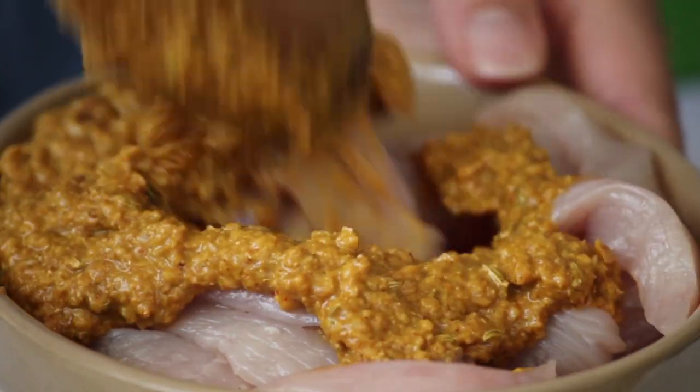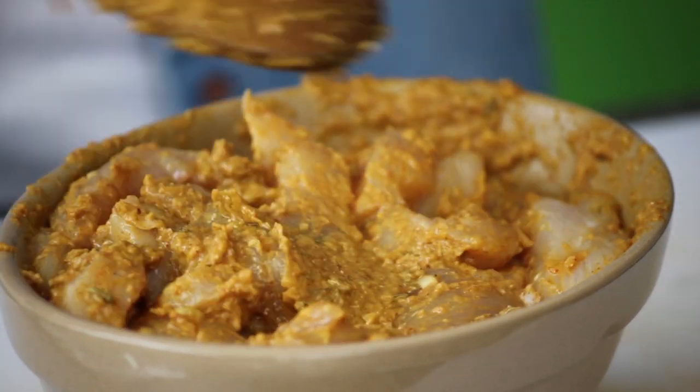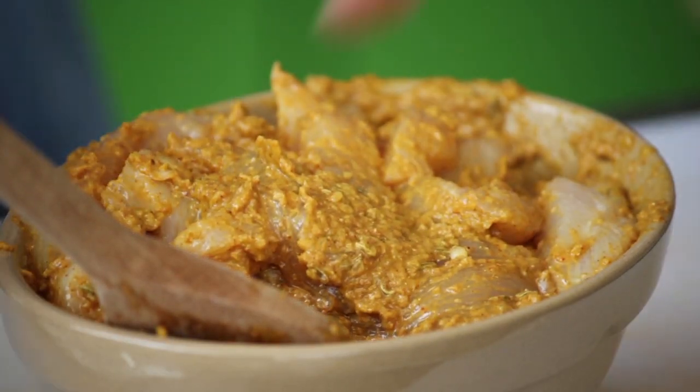Get your meat, mix everything together. This is my most popular and most requested dish that all my friends ask for all the time. Let's leave this now to marinate. Once your meat has marinated, we can now skewer.